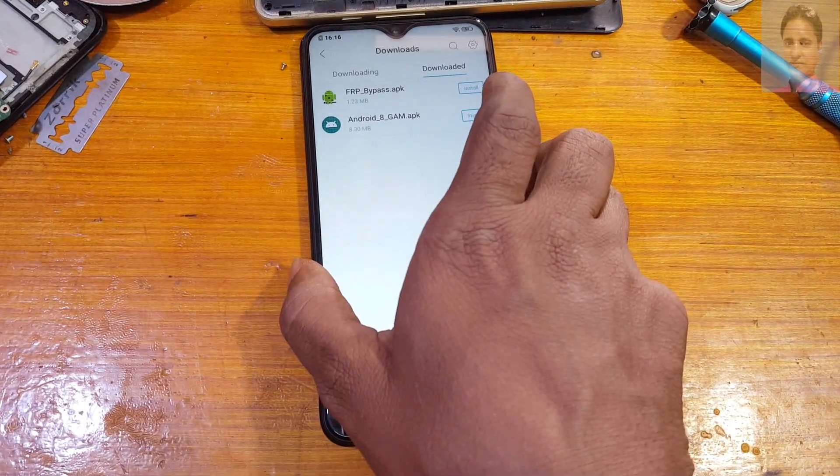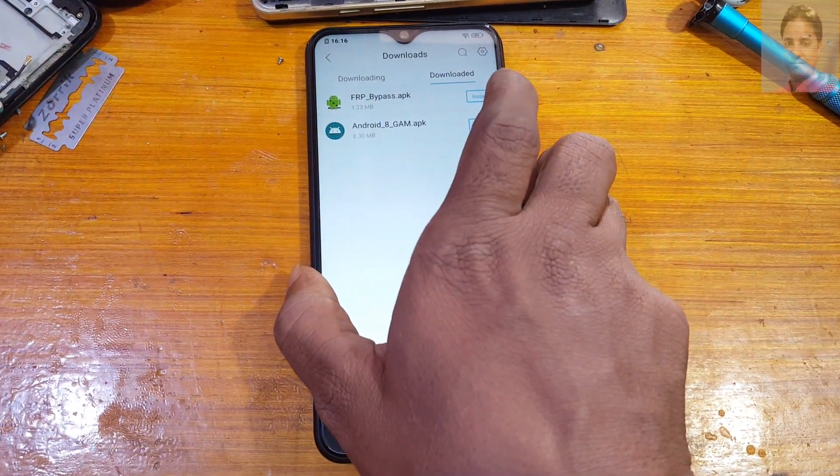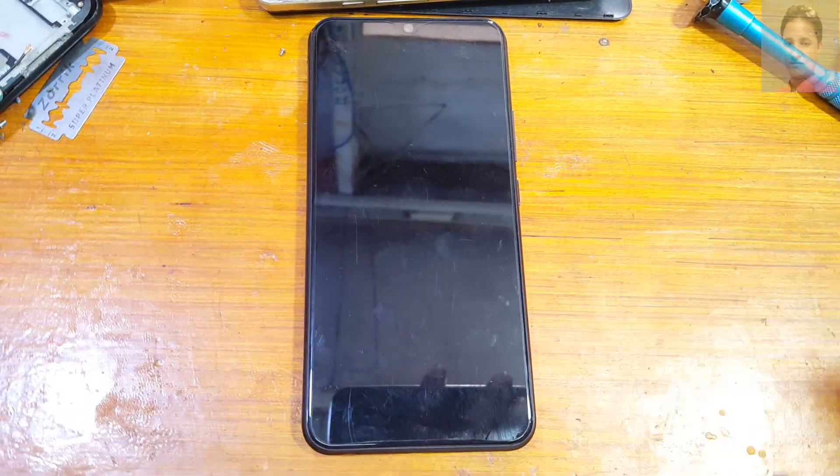It's clear. Now press the power button and reboot your phone.